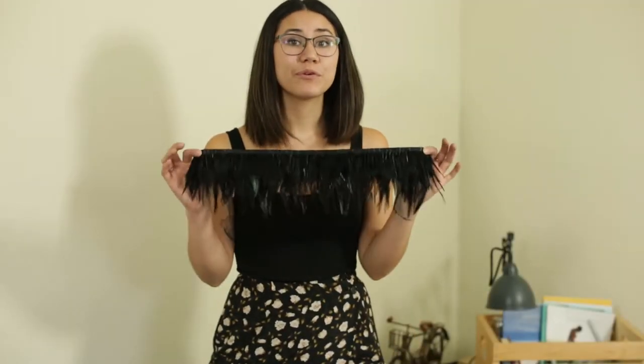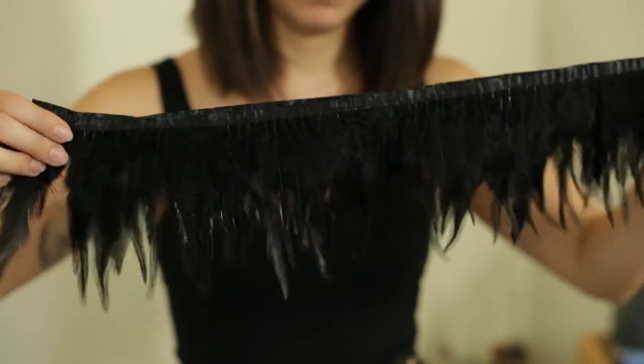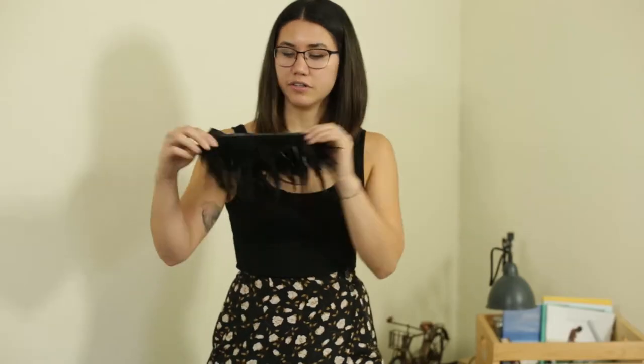The first feather we're going to highlight today is our black rooster neck hackle trim. Trims work really great when you're trying to have dense feather coverage, because you can simply fold the trim over like this.